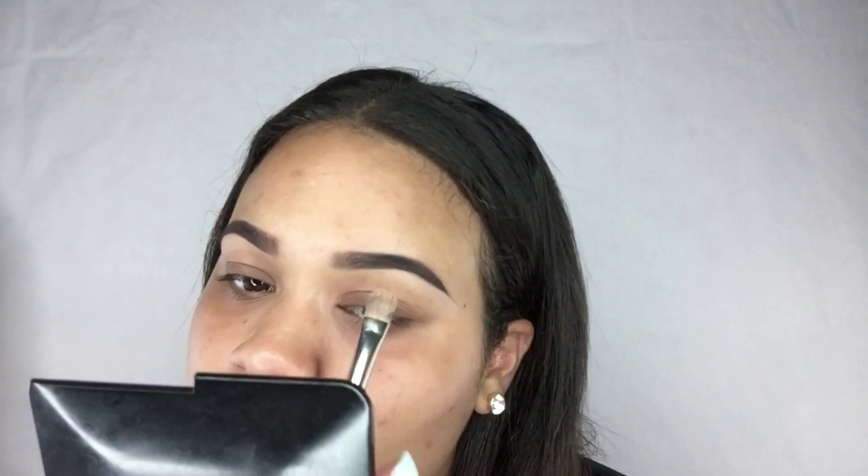You want to use a concealer color that's close to your skin tone. Since we're applying it under and around the eyebrow with no makeup on yet, it will blend in easily when you put your foundation on, so you won't get that halo look around your eyebrows.